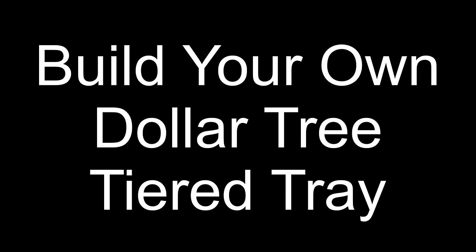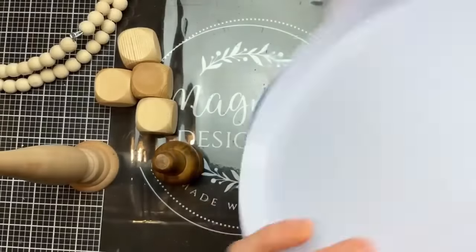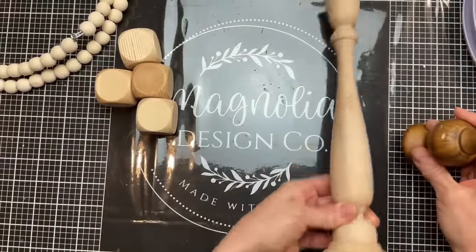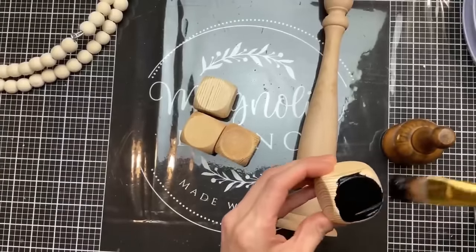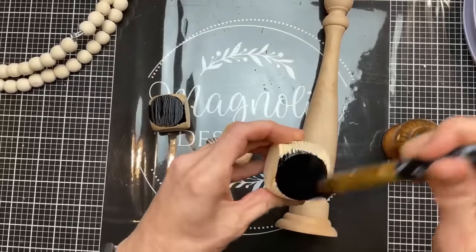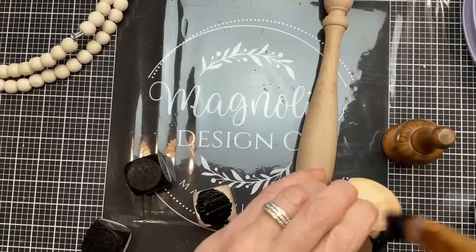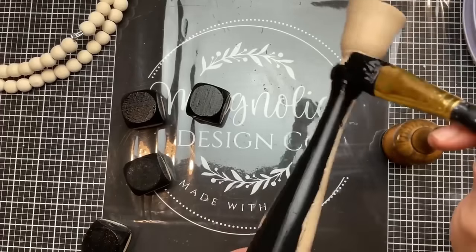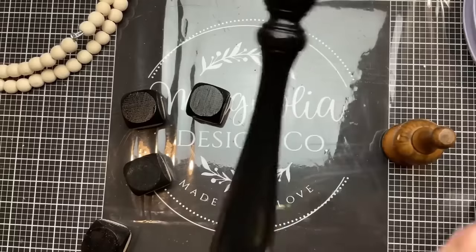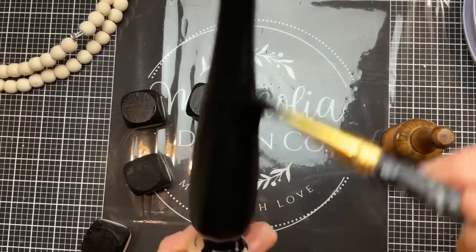To make a tiered tray out of Dollar Tree items, I'm using two sets of burner covers, two beaded wood wreaths, and four wood dice. The other two items - a glass candlestick and vase - are not from Dollar Tree, but you can use Dollar Tree versions instead. I'm using what I have on hand. I'll paint the four cube feet and a fifth cube for the middle all black, along with the wood candlestick originally from Hobby Lobby.